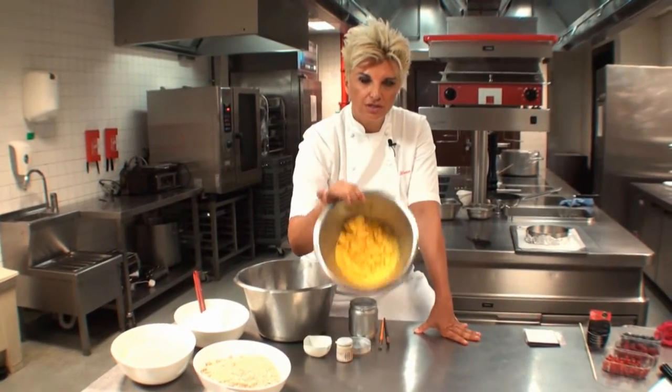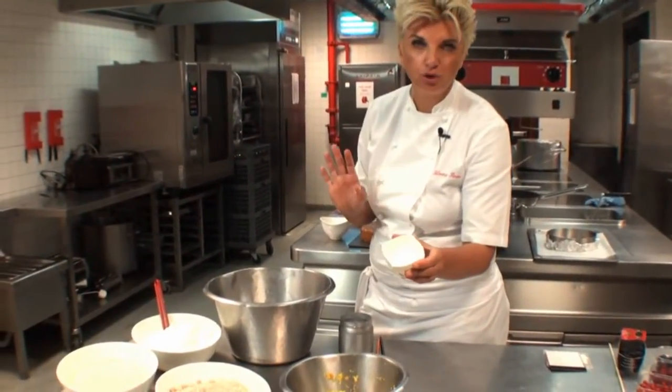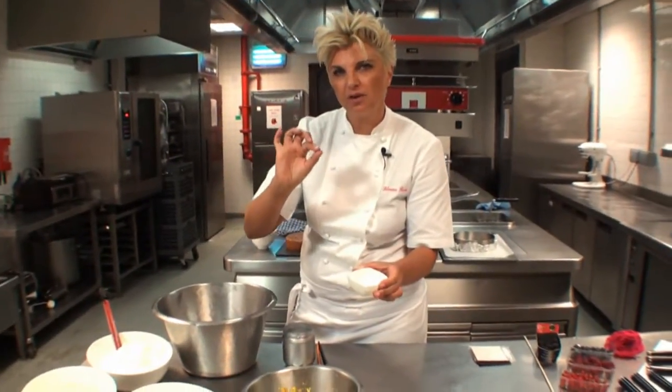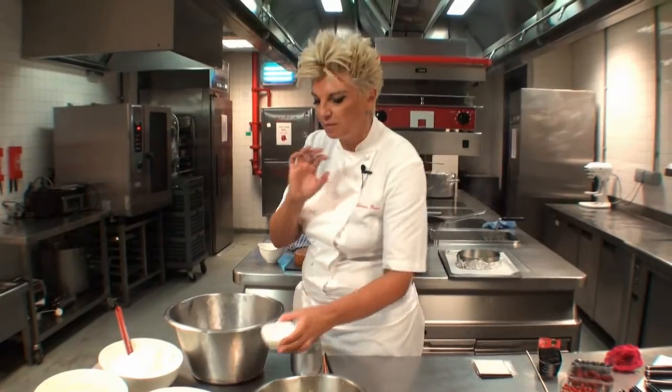We do not remove the skin, we leave the skin on. Also what I add is a little bit of baking powder. This is actually optional, but I like to add it because, as you can see, we are not using any flour. So this is a perfect cake for people with gluten problems — it is gluten free, it's fantastic, it's light, it's something else.